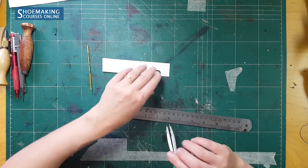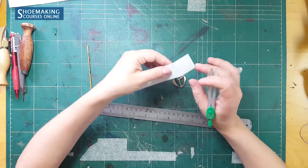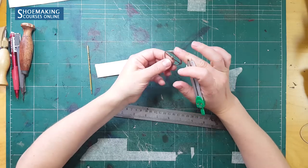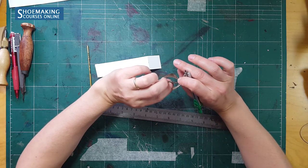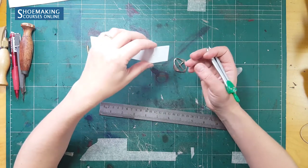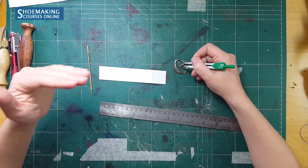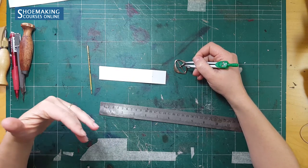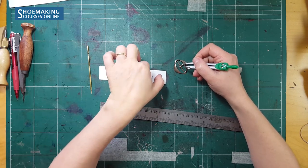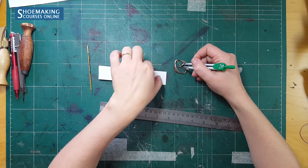It's six millimeters. Now I need to double it because the loop of the strap overlaps the pin — it goes from this point, overlaps it, and returns to the beginning of the strap at the same place. That's why I need to double it. So the total opening for this pin will be six millimeters multiplied by two, giving one centimeter and two millimeters. The entire opening for this buckle will be 1.2 centimeters.